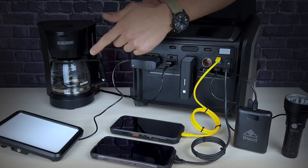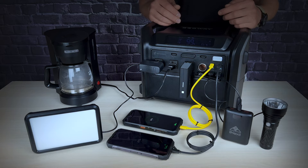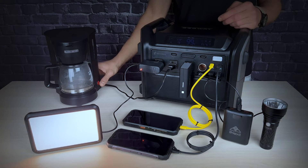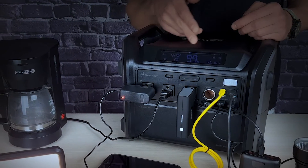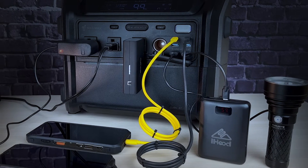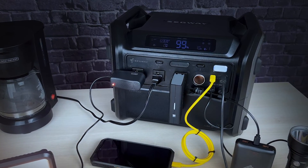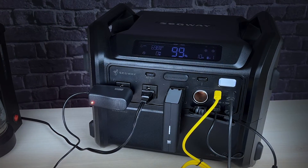Let's put the Cube 1000 to the test. We've got a flashlight, two power banks, two cell phones, a light, and even a coffee maker connected. The USB ports turn on instantly, and we activate the AC outlets. The coffee maker is working — you can see the output wattage going up, stopping at around 700 watts. The Cube can power up to 12 devices simultaneously, with the DC outputs and car outlet still available — an excellent example of versatility.